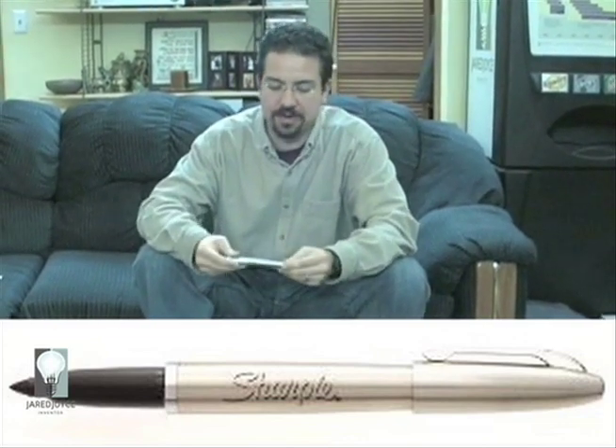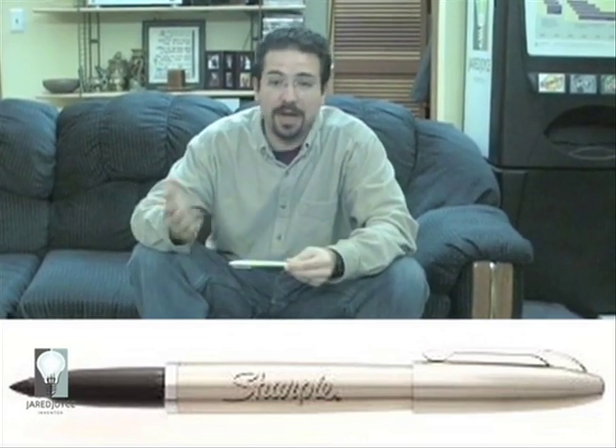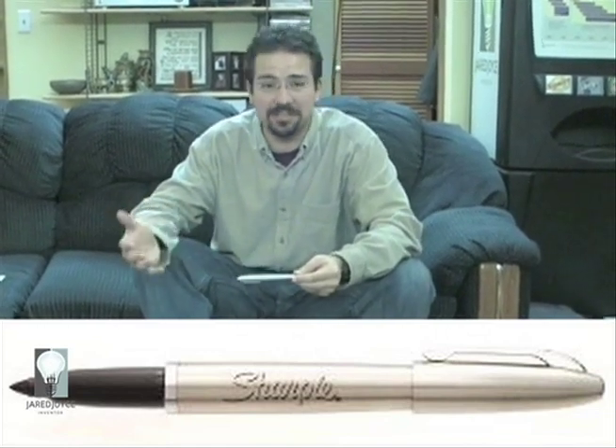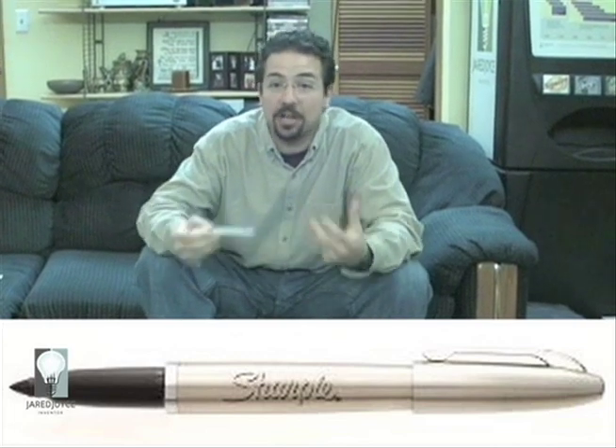I was so excited about this design that I didn't just buy one for myself. I bought one for my dad, I bought one for my engineers, my graphic designers — everyone. I just had to tell them the good news.